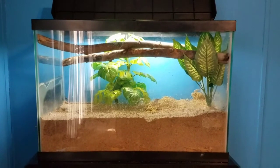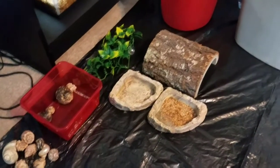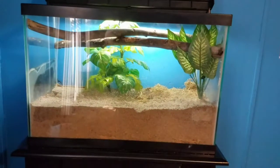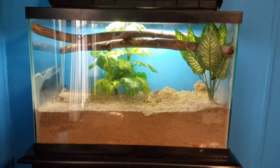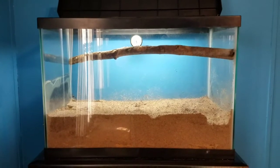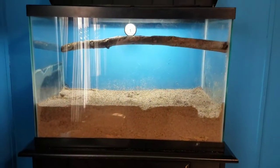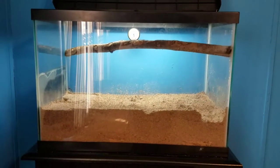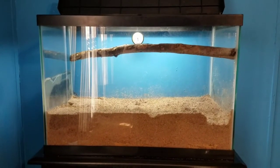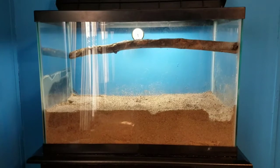So far I got a few things out — I got some of the hermit crabs out, their shells, their food and water dish, one plant, and their log. I'm going to go back and take out a few more items. I usually leave the big stick in when I clean the tank because it's very hard to put back in, but since I'm going to redo the whole tank I have to take it out.